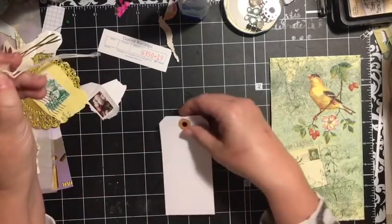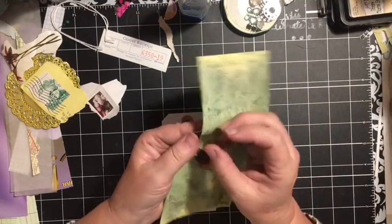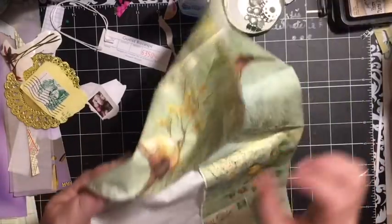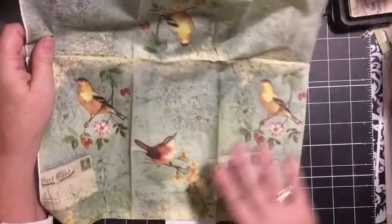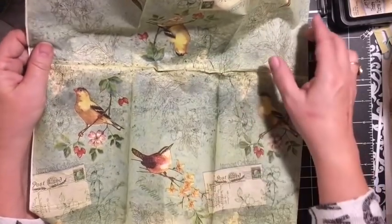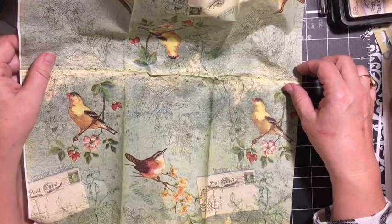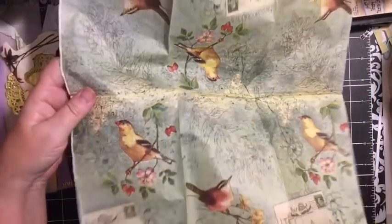This is just going to be an altered tag using some items I have hanging around. One of the things I have is this napkin, and it's really fun because it's got two different birds — your American Goldfinch and your Carolina Wren. You get three of each of them on this napkin, so I think that is really cool.